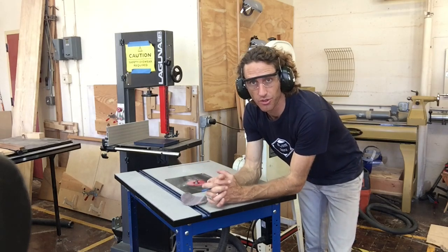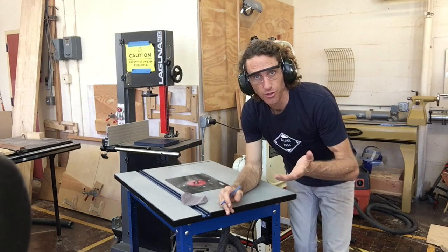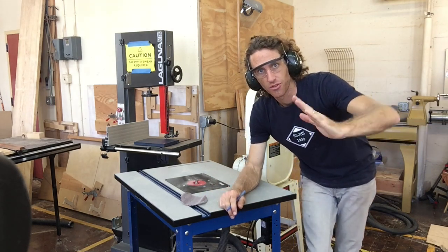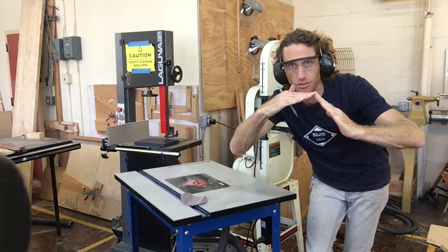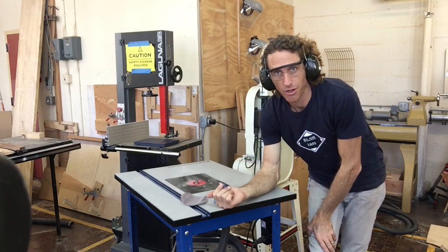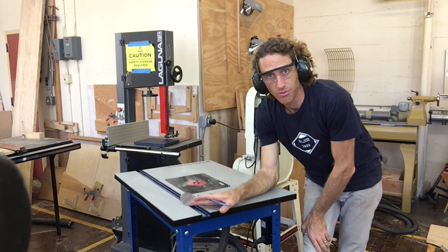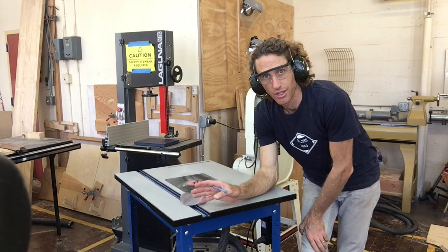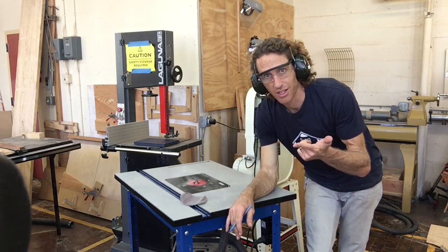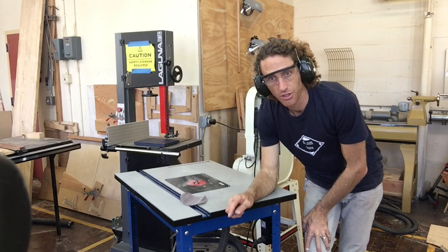The next thing we've got to do is put some sort of detail on the pieces that we've created. You may use the router table and create a chamfer, which is more of an angled bevel, to your piece. This one here is more of a round over, and I'm going to go ahead and do the round over. I'm going to start on the end grain of each of my pieces and then do the edge grain as well. I'm going to run it through on all of them — the seat slats, the back slats, and the ledgers — and get them all done.